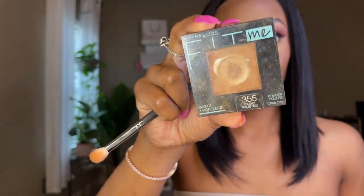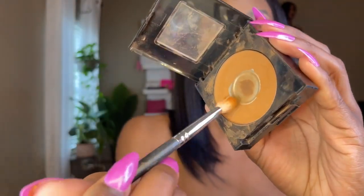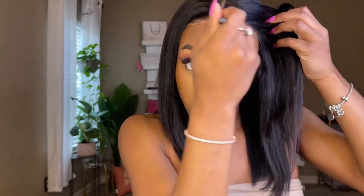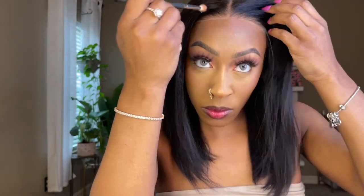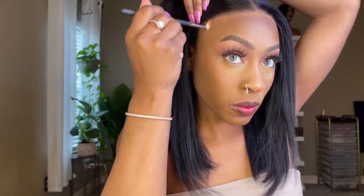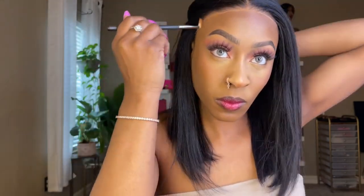I'm going to use my foundation powder — this is just going to blend in that lace so effortlessly. Look at this while I'm pressing this powder in — it's giving 100% scalp. This wig is 100% glueless. I am not going to use any product or anything; no product is needed for this unit.